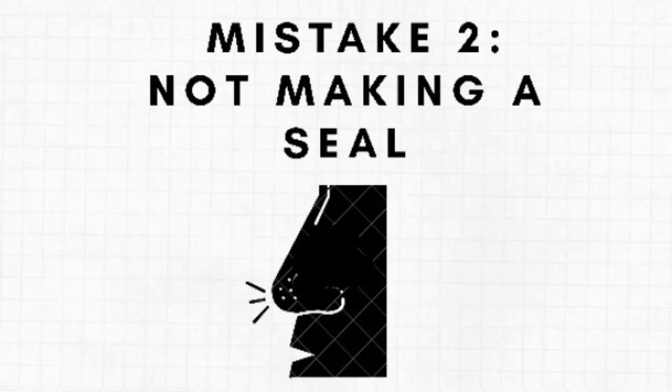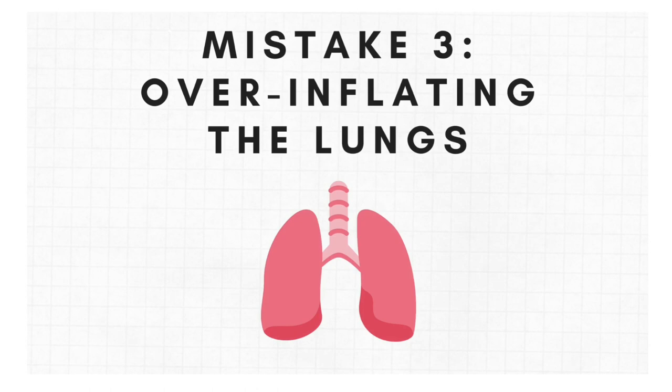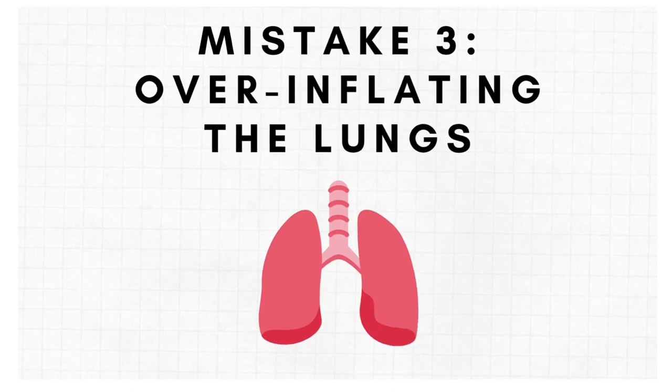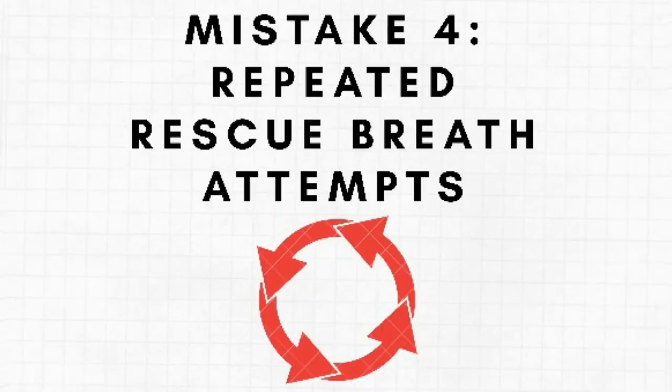Never over-inflate a casualty's lungs. Each breath should take around one second and stop the moment you see the chest rise. Over-inflation can cause air to enter the stomach and cause aspiration. Current guidelines recommend two rescue breath attempts — do not give more than two rescue breath attempts before resuming chest compressions. You should re-attempt after the next 30 chest compressions.